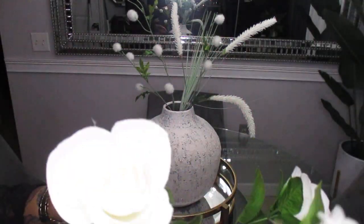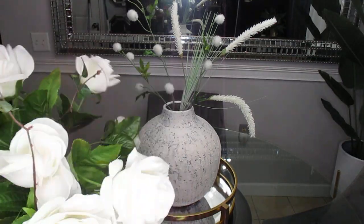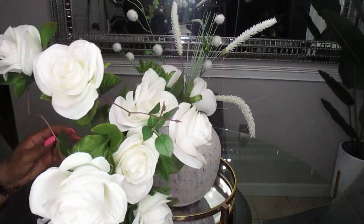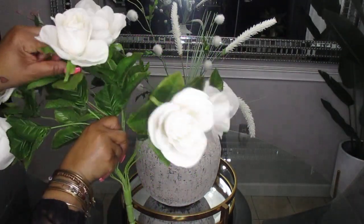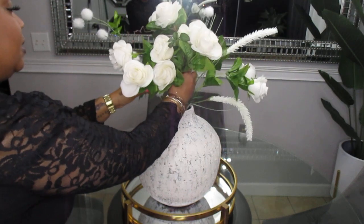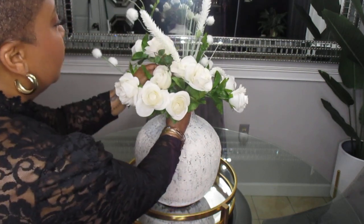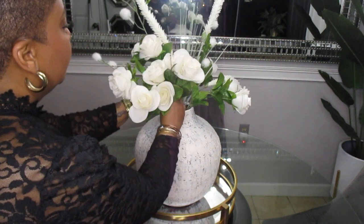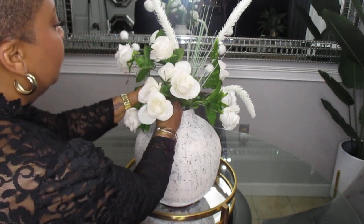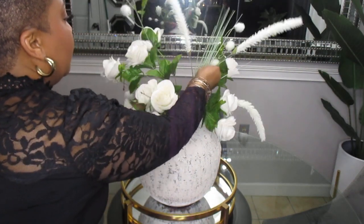Next I am going to add in this bunch of roses, and this is all one stem, but it just has a variety of roses. Getting ready to stick those in there — I had these for a while, so I'm just trying to make sure there's no hair or anything on them. I want the roses to look like there's a bunch in there, even though it's only one bouquet.